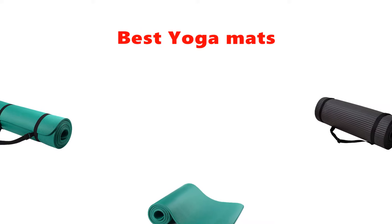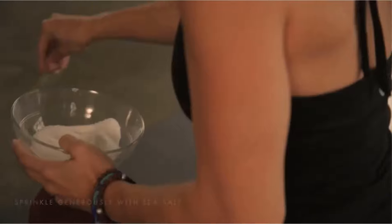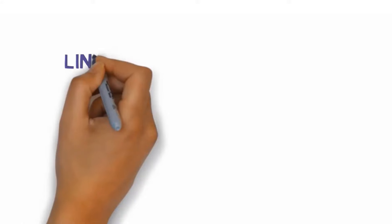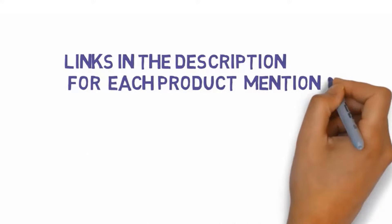Are you looking for the best yoga mats? In this video, we will look at some of the best yoga mats on the market. Before we get started, we have included links in the description so make sure you check those out to see which one is in your budget range.